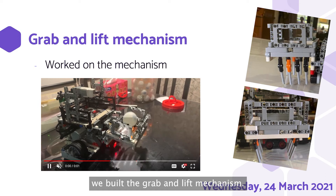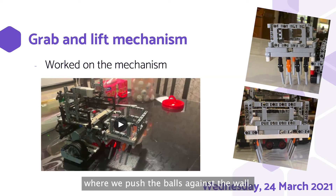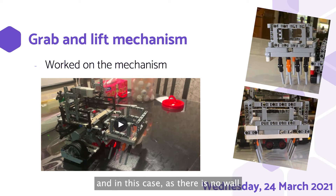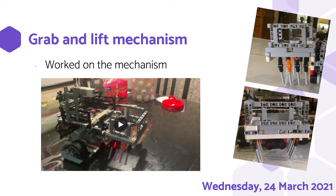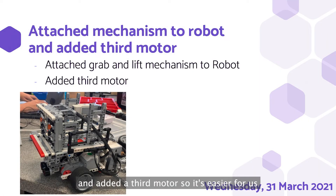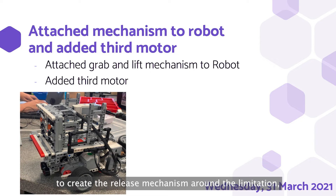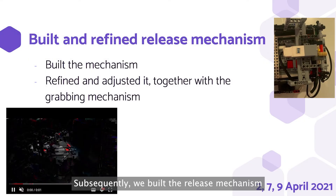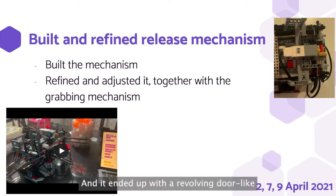On our next session, we built a grab and lift mechanism. Originally, we wanted to use a mechanism where we pushed balls against the wall. However, due to the field having no walls, we decided to do this grab and lift mechanism instead, actively searching for the balls as it would be faster, and since there is no wall to mislead the ultrasonic sensor, it would be easy. This is how it works, as shown. Afterwards, we attached the grab and lift mechanism and added a third motor to create the release mechanism. We then built the release mechanism onto the motor, ending up with a revolving door-like mechanism with interlacing axles. The motor turns L-shaped axles simultaneously to push the balls out and block the balls from going out at the same time. We refined and adjusted it together with the grabbing mechanism.